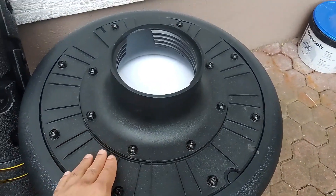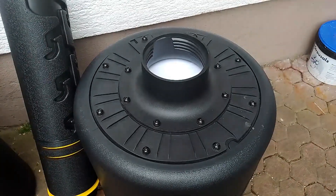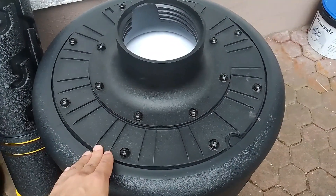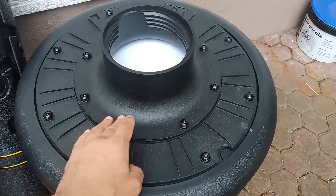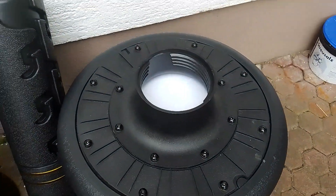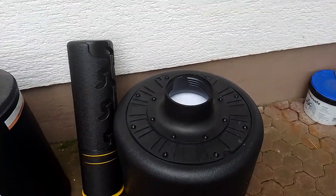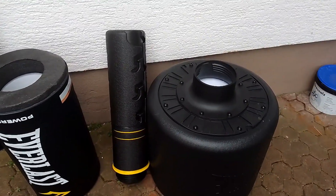Then you can either put water inside or you can use sand. At the moment I don't have access to sand, so I have it filled with water. Once you put the outer base on, you're going to fill it up with sand or water, then screw the inner base in. Once that's done, you just go ahead and screw this on top — it's super easy to assemble.